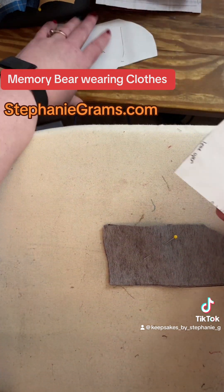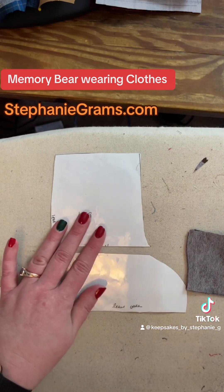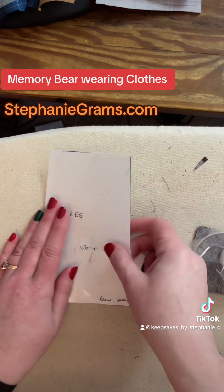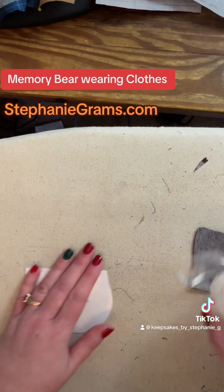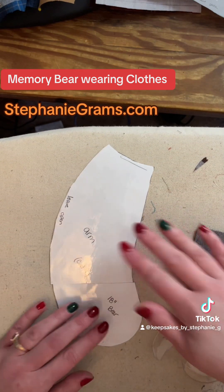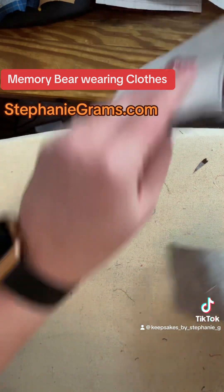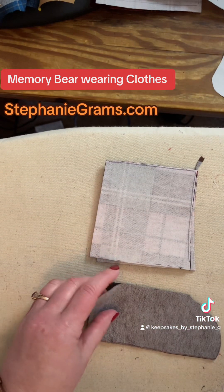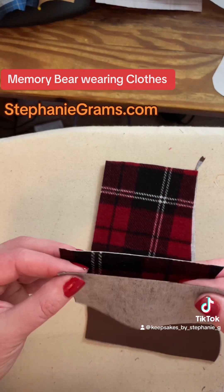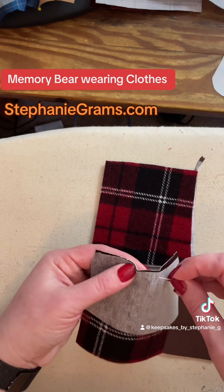What I do when I'm done with my pattern pieces is I take these and I put a piece of tape around them and keep them together, that way they are not lost. So here's the arm — tape that one back. Let me see if I can get a leg put together for you before this timer goes off, that way you can see what it looks like.